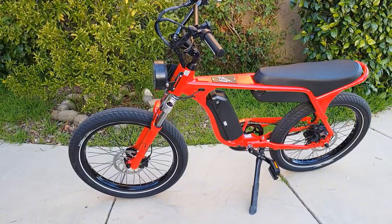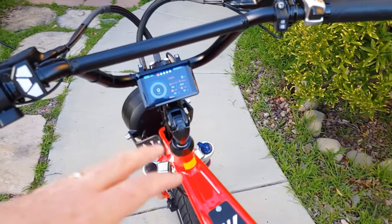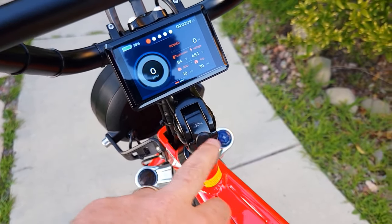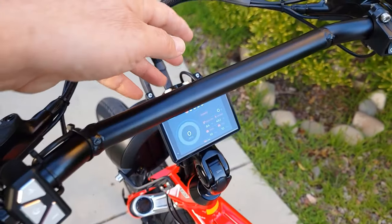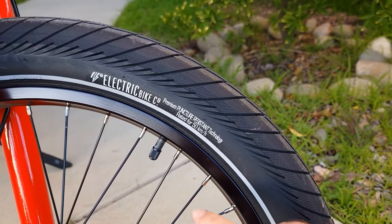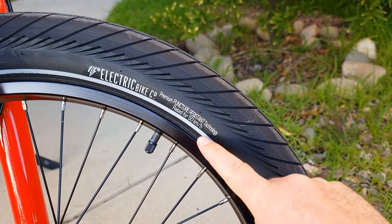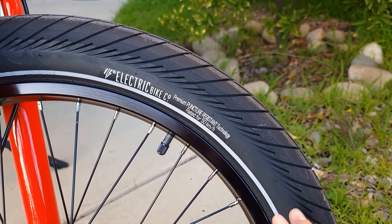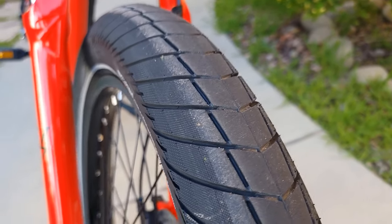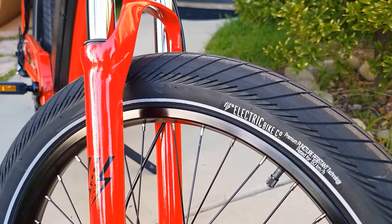Everything is labeled with how many millimeter torque you need to use on each bolt. It comes with Electric Bike Company branded tires — premium puncture-resistant, rated up to 50 kilometers per hour, with 40 to 65 PSI air pressure. They look like moto-style tires which have very good performance while riding.